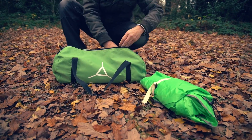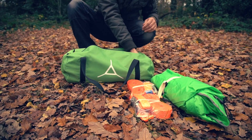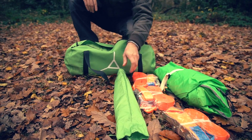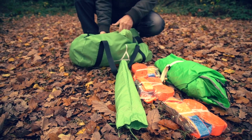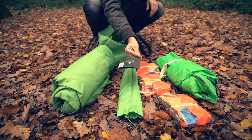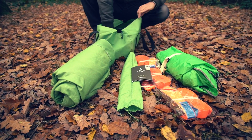Got the fly sheet, three ratchets, a set of poles, the tent itself, a user manual, and three pegs.